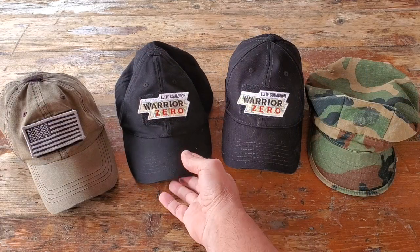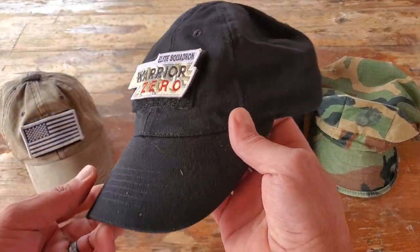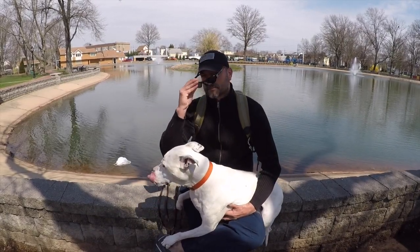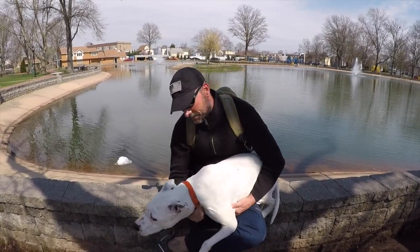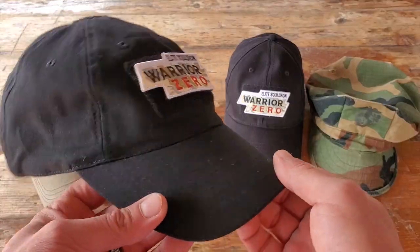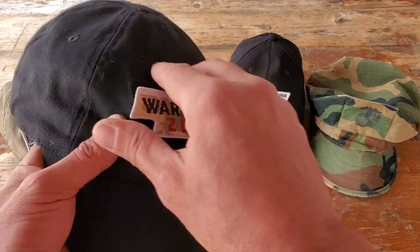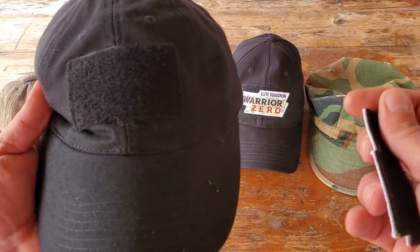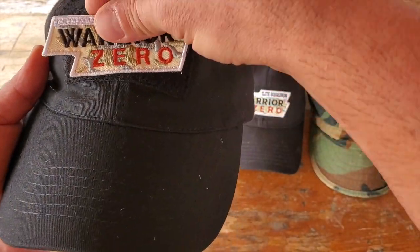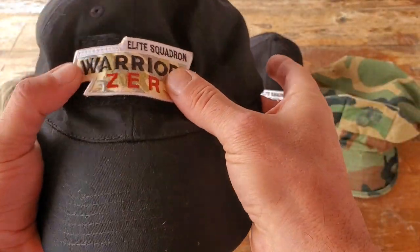When it comes to tactical caps, I pretty much wear them on a daily basis — they have become part of my uniform. Whether I'm teaching locally or overseas, I'm wearing a tactical cap. What I really like about these tactical caps is the hook-and-loop system, basically a velcro system, where you can affix patches. There's a plethora of different patches out there.